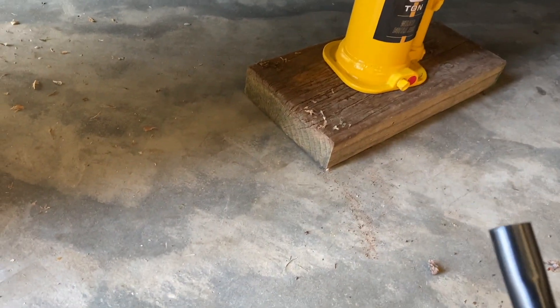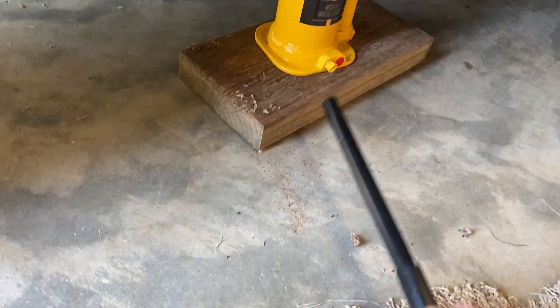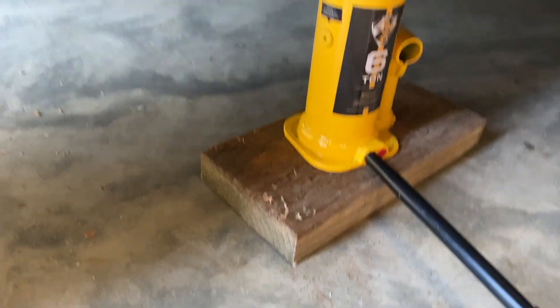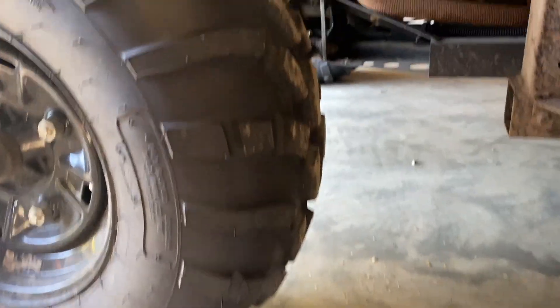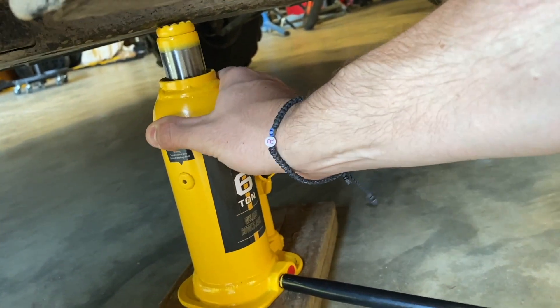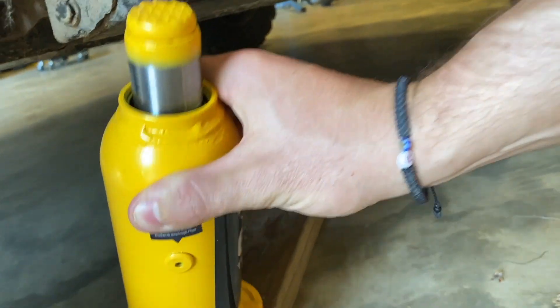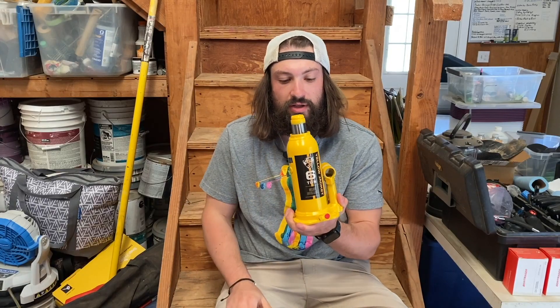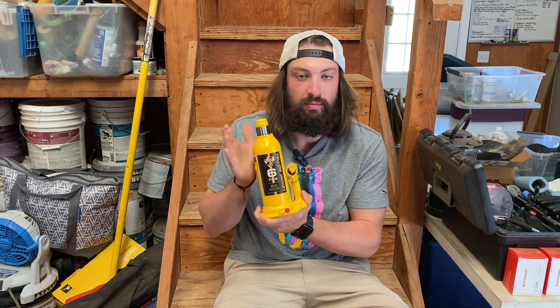When you're all done and ready to lower the vehicle, you take your handle tool with the tapered end — it fits right on the release valve — and you turn it counterclockwise slowly. Now the vehicle is lowering. There we go. Tighten your release valve and you're good to go, Yellow Jacket.